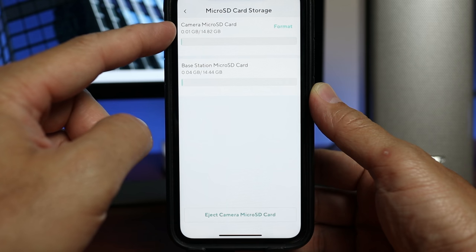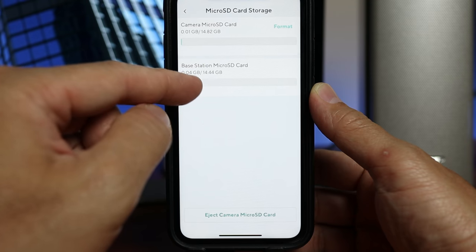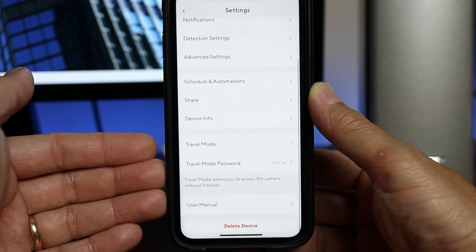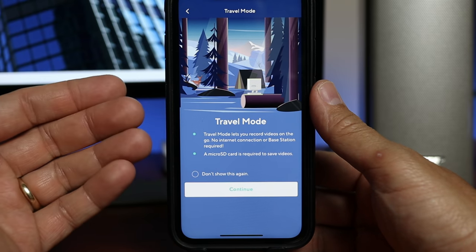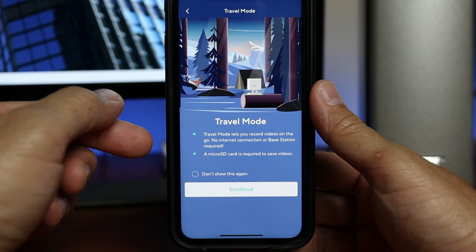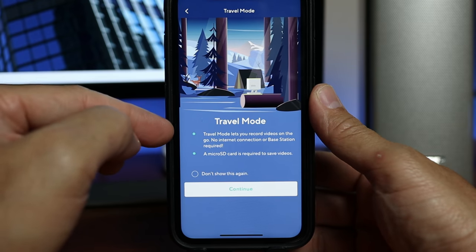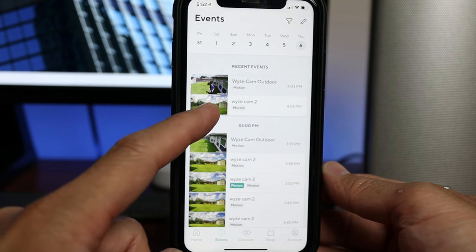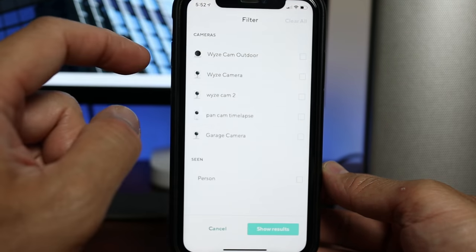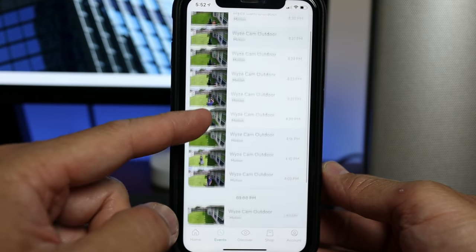Take note: motion-triggered recordings are NOT recorded on the camera's microSD card — on the base station it's a backup of your cloud recordings only. There's also a Travel Mode, which I'll cover in another video. In that mode you can access the camera, record events, and set up timelapse without needing the base station or an internet connection. On the main app page, the Events tab shows recordings from your Wyze cameras, and you can filter just the Wyze Cam Outdoor — these are the 12-second clips uploaded to the cloud.